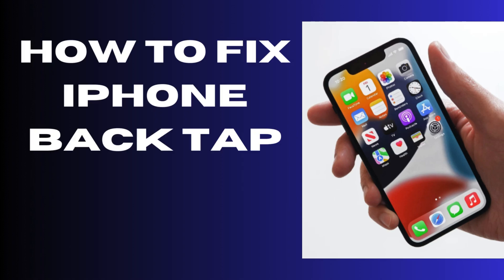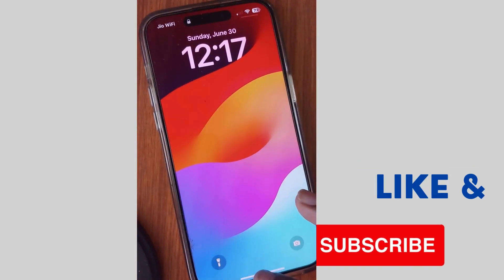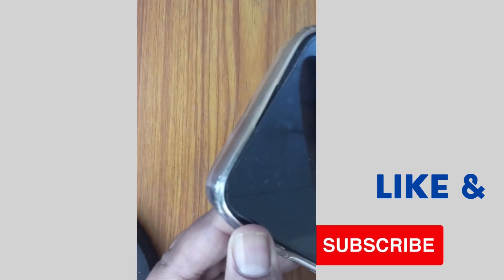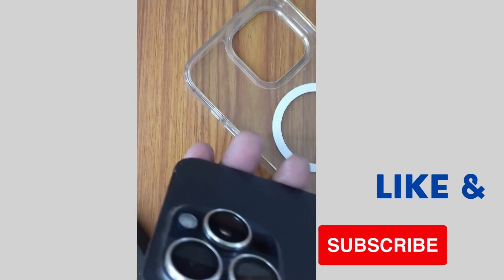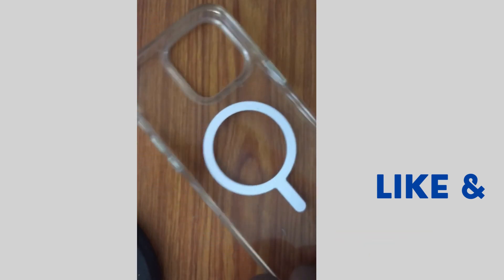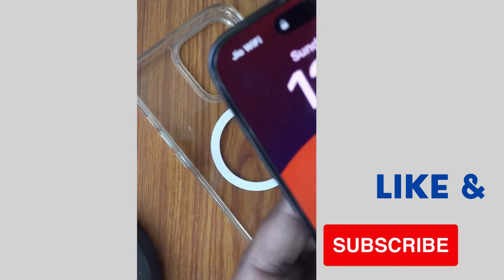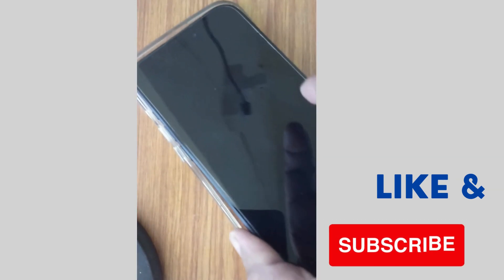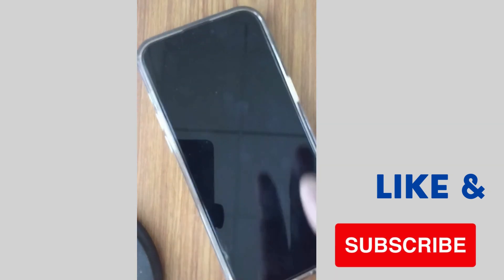Hello guys, how to fix if iPhone backtap is not working on your iPhone? Backtap is an important feature of your iPhone and if you feel that it's not working properly, the first workaround is to remove your iPhone case, clean it, and check whether backtap is working after removing the case. Sometimes the case may be creating a hindrance to performing backtap on your iPhone.